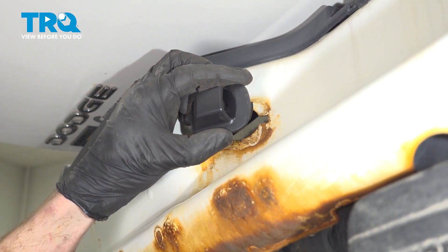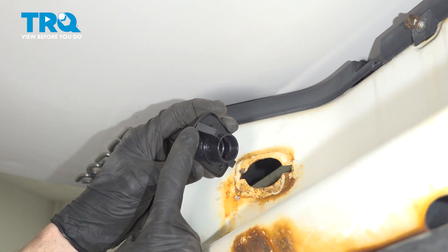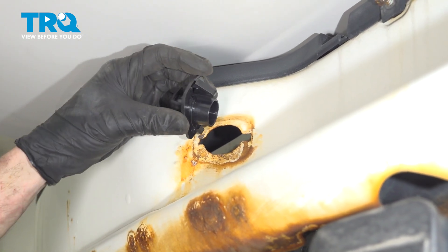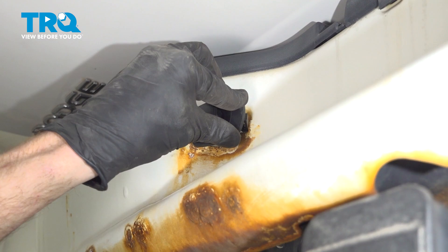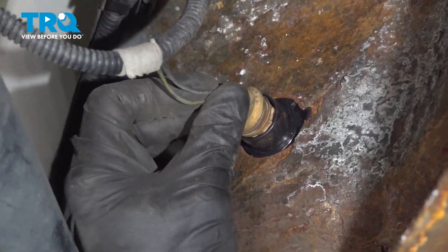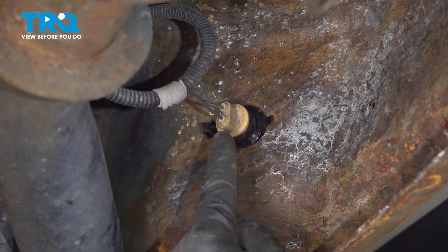Now it's time to install our brand new plate light assembly. Have a look from the backside — you can see the squeeze tab area, and you have this other tab that goes behind the bumper. Let's roll this into place. We'll start with that alignment tab and then press in the locking tab, holding it to the bumper. Let's slide this into place. Make sure it's secure.